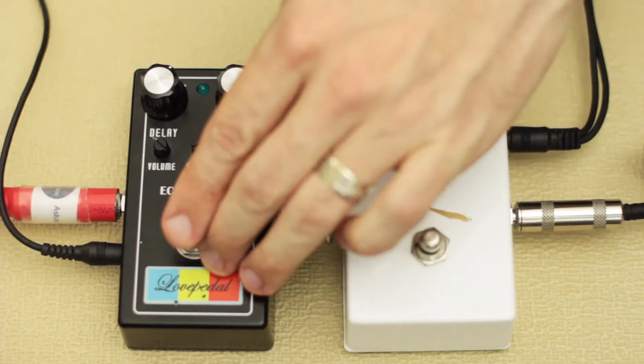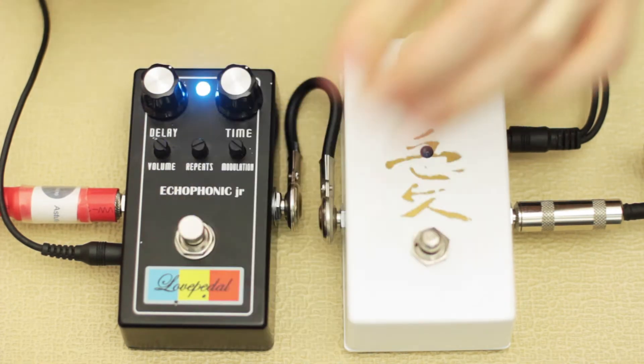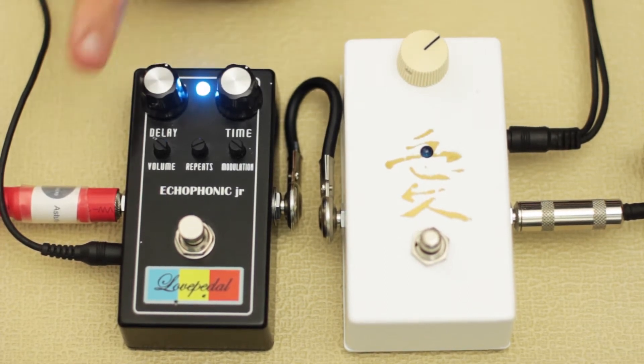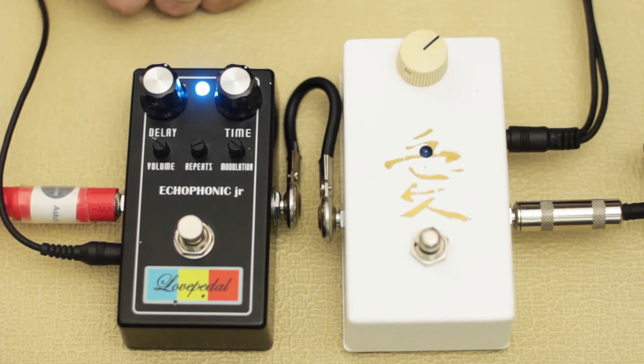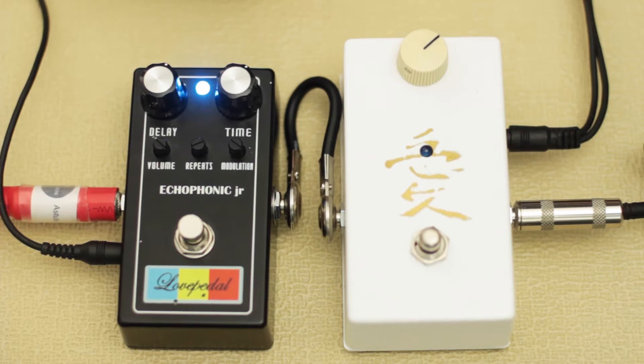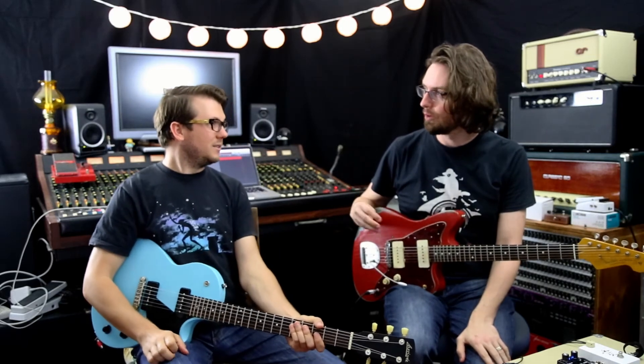Let's start off with the delay. We've got a delay knob which is your wet and dry mix. We've got time which is your delay time. Volume which is a volume boost — there's quite a bit of volume on tap should you want to make your delay stand out. Repeats which is your repeats, and modulation which is your modulation. The modulation gets quite wobbly modulated.